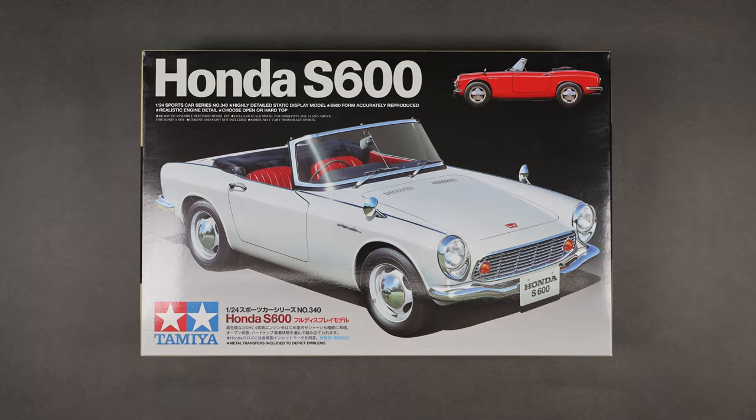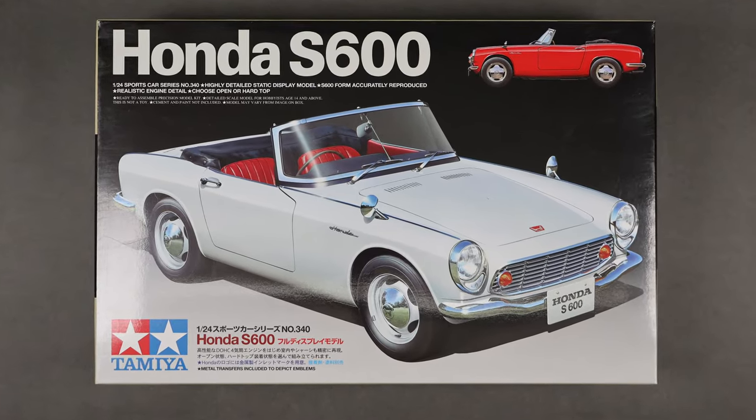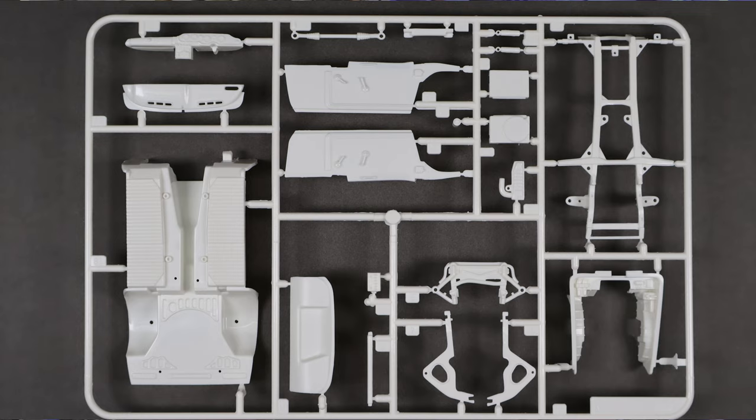Tamiya's 1964 Honda S600 in 1/24 scale. It was tooled in 2015, though there are some parts from the 1997 S800 kit mixed in as well. It doesn't really matter because it's a really good kit and everything looks nice anyway.